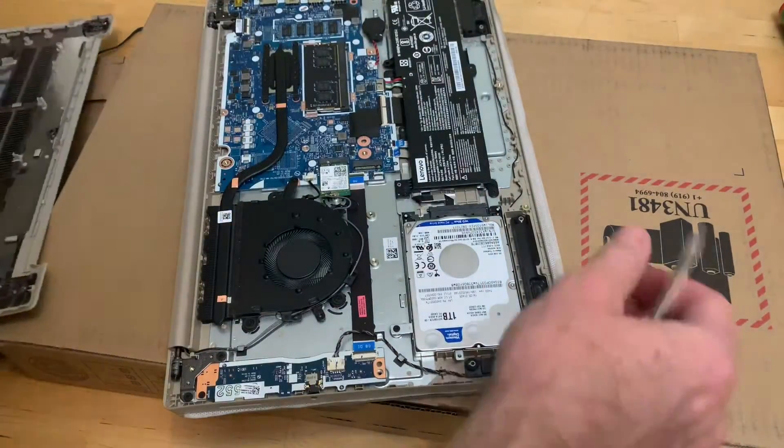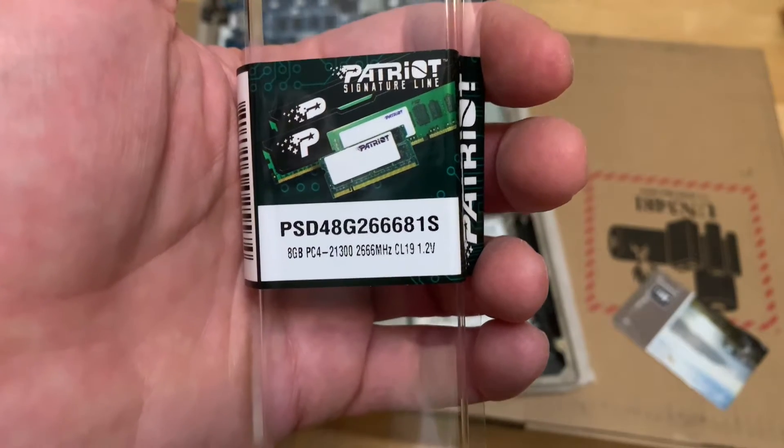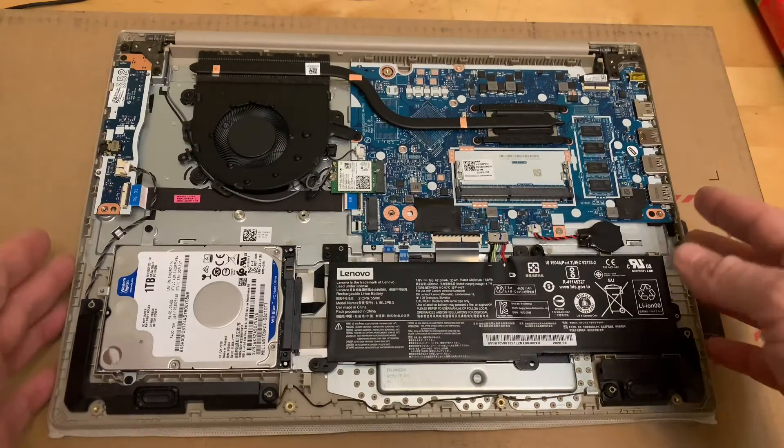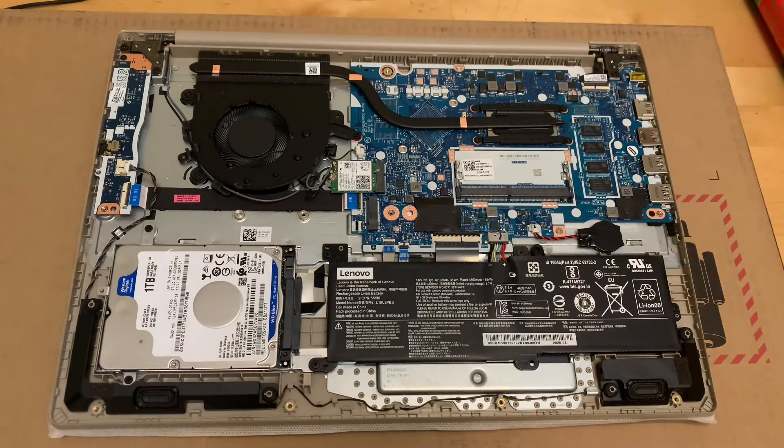And there you go. This is the type of RAM I am putting in, in case you want to buy some — there is a link in the description. The computer has four gigs of RAM built into it and then it's got an empty RAM slot that you can put more RAM into.